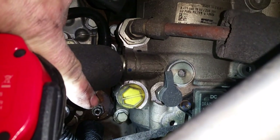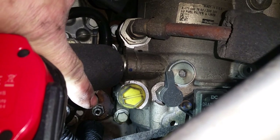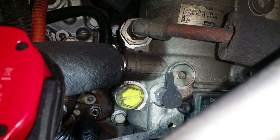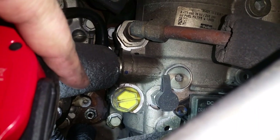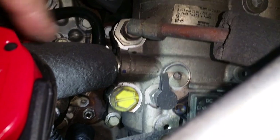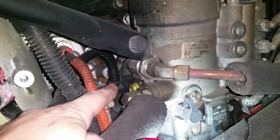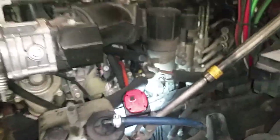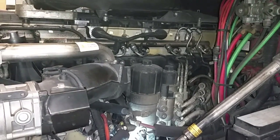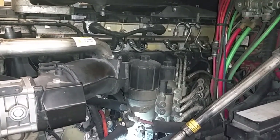That little guy right there is what you've got to undo — it's up against the block — in order to do a pretty complete drain on these guys. Anyway, I'll get that tightened up, get this old line unhooked, new one fished in, and you can see where it connects right back there to the housing and right there on the coolant filter housing. One of Detroit's little tips of the week for you guys. Thanks for watching — remember to like, share, and subscribe.